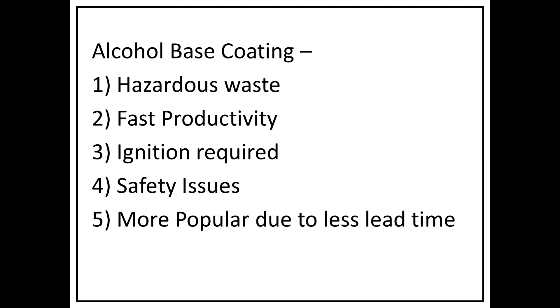If you talk about quality, the water-based paint is better. However, the alcohol-based paint offers faster processing than water-based paint, and that is why it is more popular in foundries — especially in India.